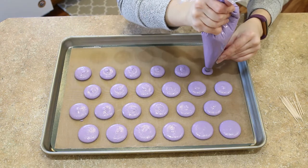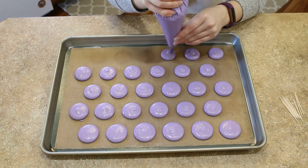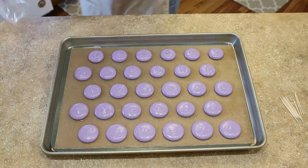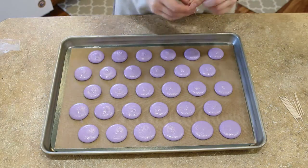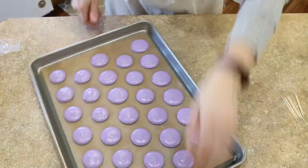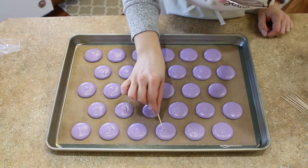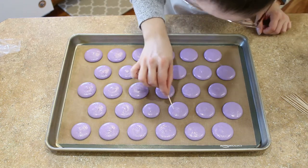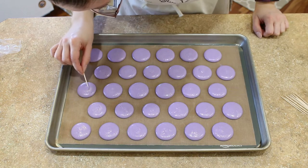Now as you're piping, if you notice that your macaron batter is just a bit too thick, don't worry. Squeeze it back into a bowl if necessary, do a few folds — but you might not need that — and then pour it back into your bag. That should loosen it up enough and you can continue piping. Once you've piped your entire baking sheet, slam it on the counter a few times, then use a toothpick to pop any air bubbles or fix any bumps you might have.